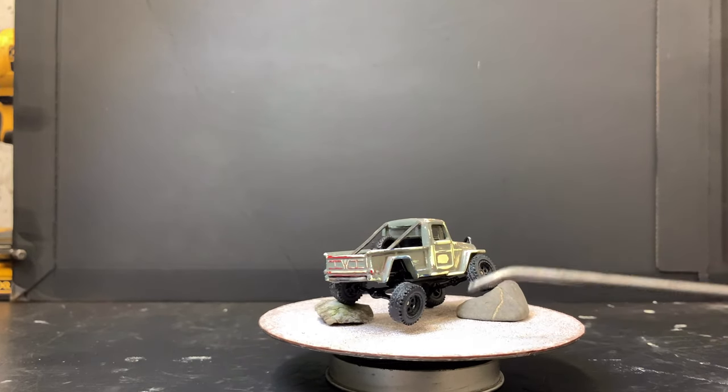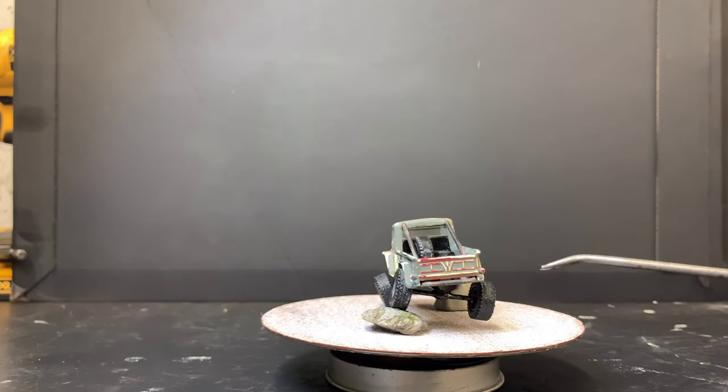I have real rider rubber tires on it that came off a Hot Wheels Land Rover.